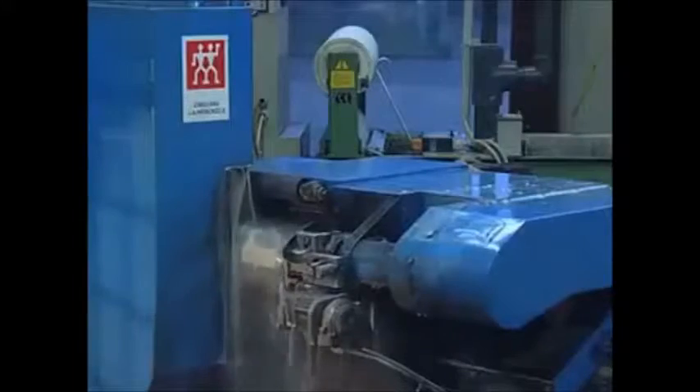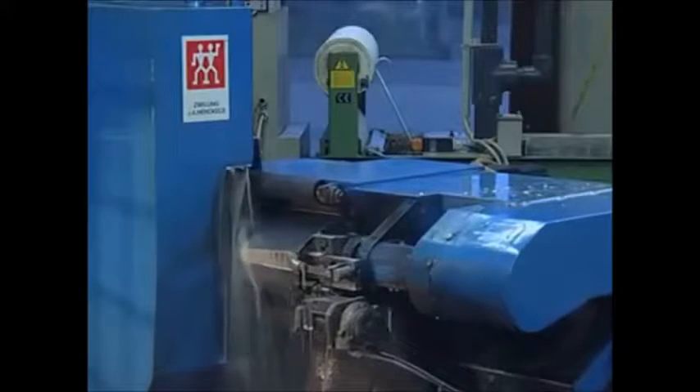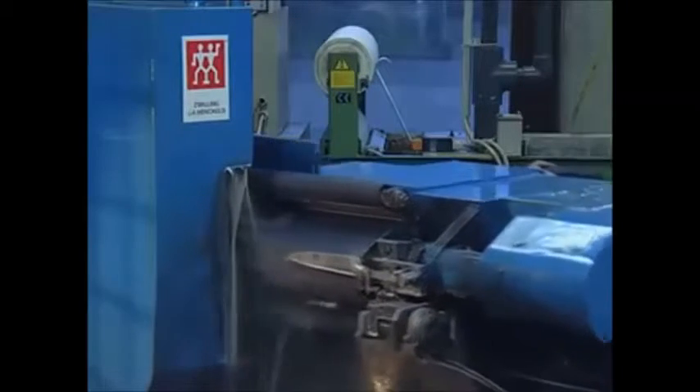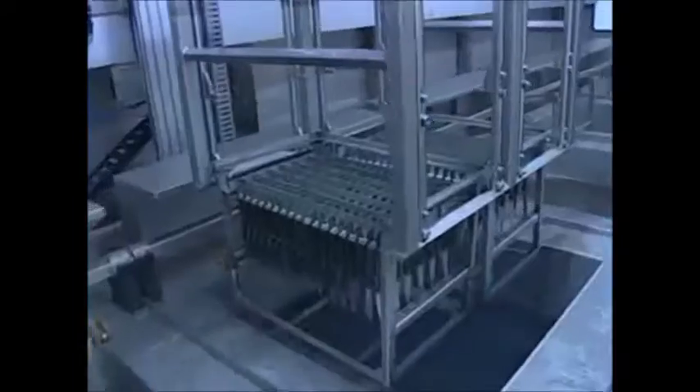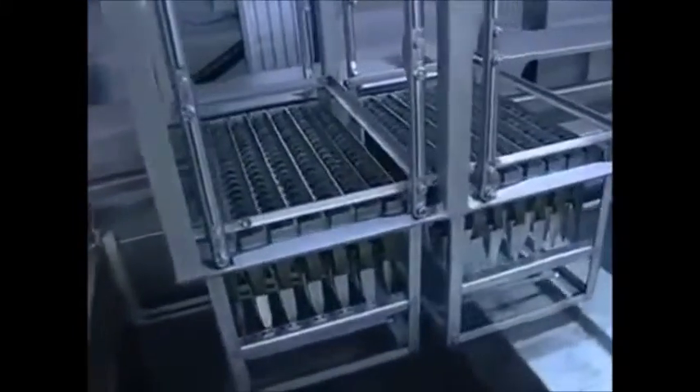After grinding, the final high-grade surface finish is applied. Before the next manufacturing steps, the knife is thoroughly cleaned.